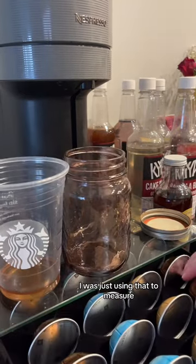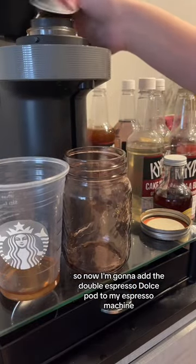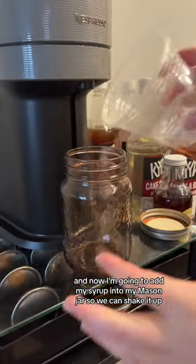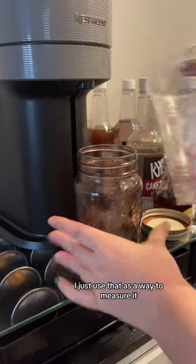I was just using that to measure, so now I'm gonna add the double espresso dolce pod to my espresso machine. You can use whatever pod you want. I just prefer the double espressos. Now I'm going to add my syrup into my mason jar so we can shake it up — I just use that as a way to measure it.